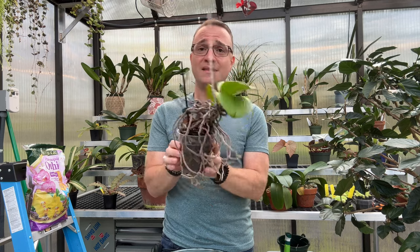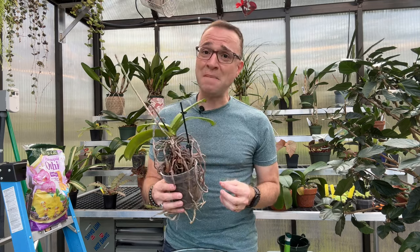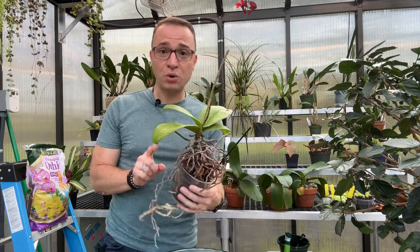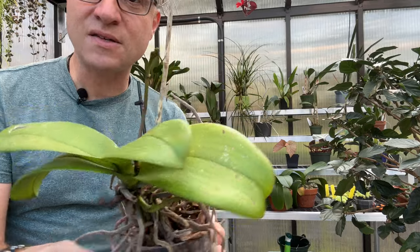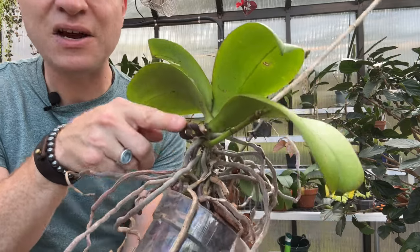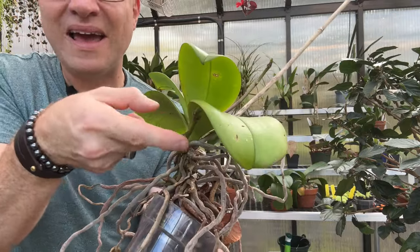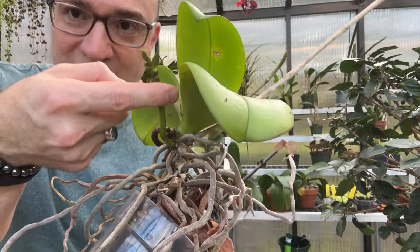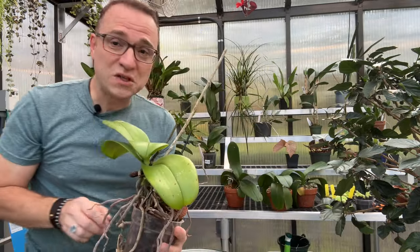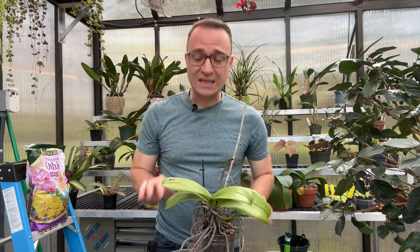I'm going to combine several different things in this video. I do have another orchid repotting video on my channel, but this one will be similar yet a little different. I want to show you that this orchid actually has two flower stalks — there's one here, and then one here that grew around and curved over. Just because an orchid doesn't look its best doesn't mean it can't bloom.